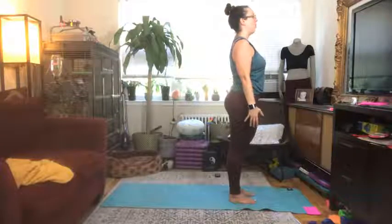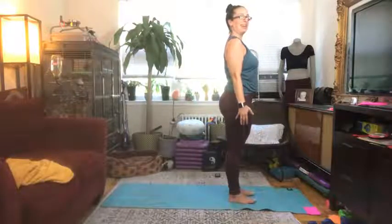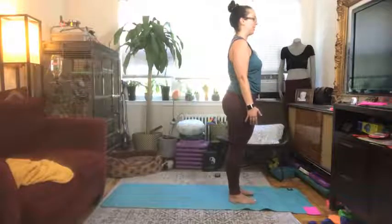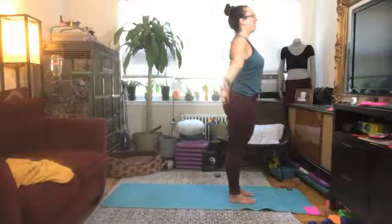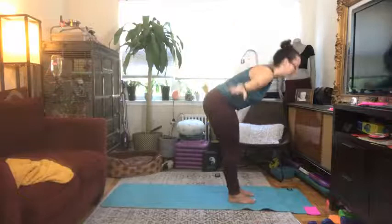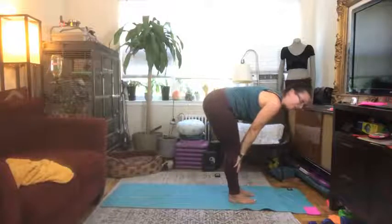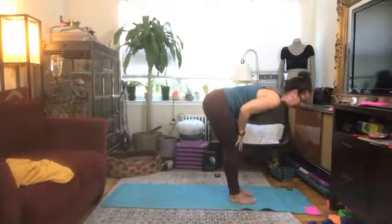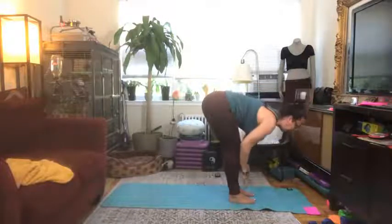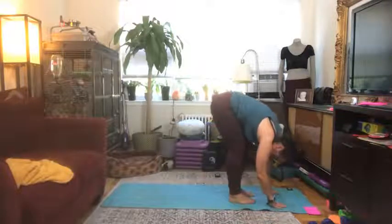Take another moment here in mountain pose — hopefully you're already feeling a little bit more open. Make sure you're not shifting the weight forward into your toes; bring the weight back into your heels. Inhale your arms up overhead, pull that belly in nice and tight, and swan your fingers down towards the floor. As you get there, take a deep inhale, come up into a half lift — maybe hands come onto your shins or onto your thighs — as you find a nice flat back and length through the crown of your head. Exhale, release yourself down to the floor.